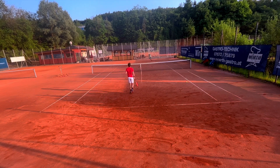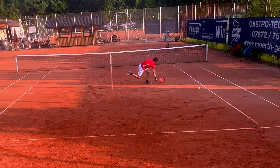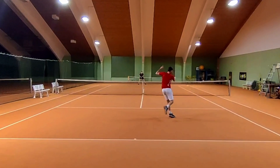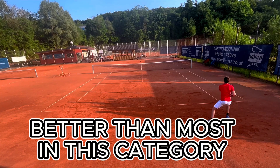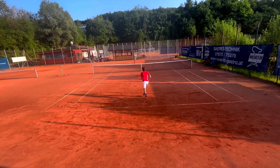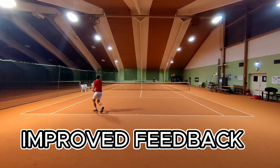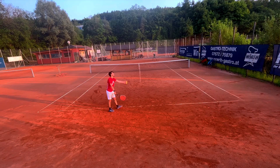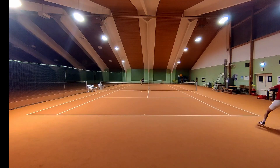Moving on to feel and control, the new Gravit TMP continues to impress. Considering its weight of 295 grams and a head size of 100 inches, it consistently outperforms most rackets in its category when it comes to control. I thoroughly enjoyed the feel and control of the 2021 version already, but with the new model I felt an even greater connection to the ball. Drop shots became easier to execute and redirecting balls from cross court to down the line felt more precise and effortless.